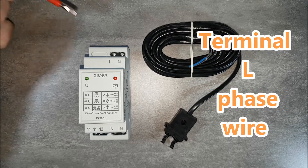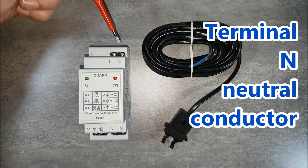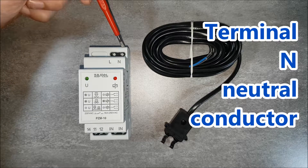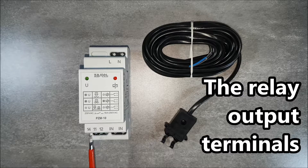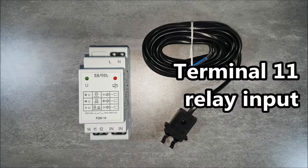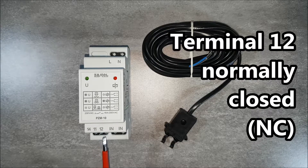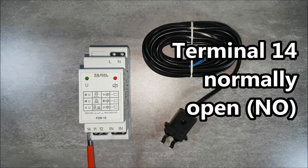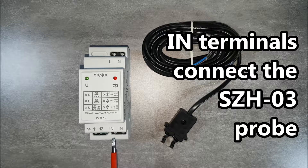The connection terminals are: the L-terminal for power supply voltage phase, and the N-terminal for connecting the neutral potential. The output terminals are: terminal 11 for connecting the input signal, terminal 12 which is normally closed, and terminal 14 which is a normally open terminal also connected to the input signal.